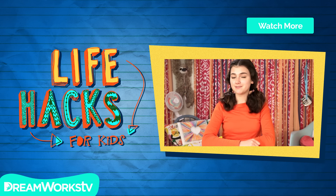This road trip is ready to roll. See you next time on Life Hacks for Kids. Remember to subscribe to DreamWorks TV and click here for more Life Hacks for Kids.